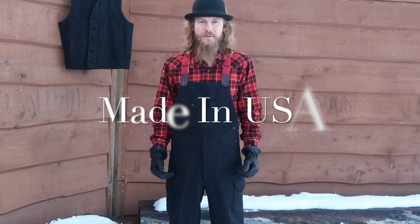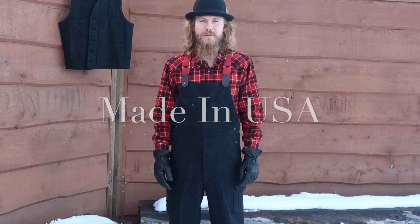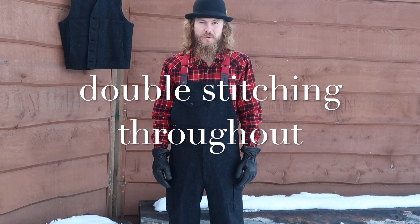Hey guys, just want to show you another Filson product I got. These are the wool bib overalls, 100% wool, 24 ounce mackinaw. This is the charcoal grey.